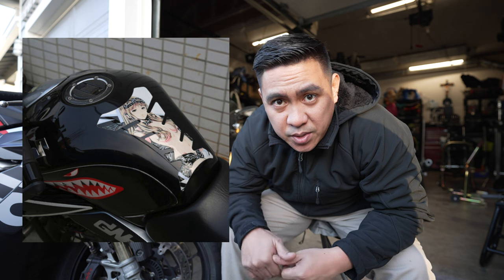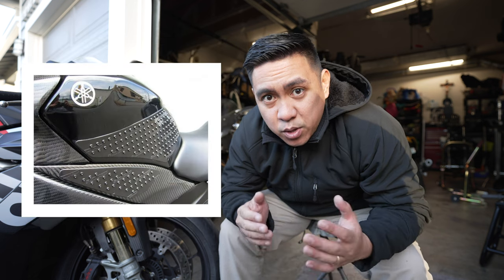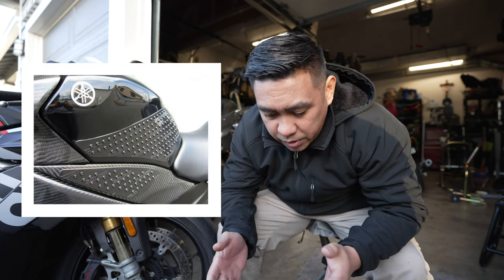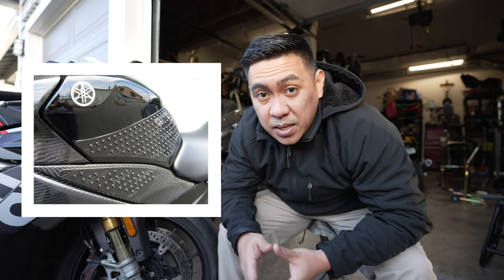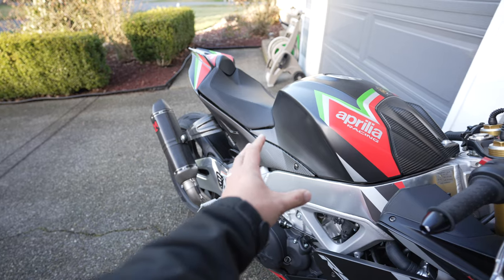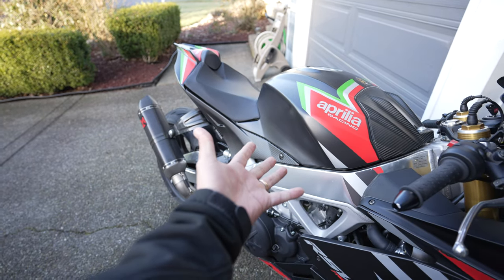First one: tank grips. And I'm not talking about tank pads where you put your grandmother's face on it and you put your crotch right up against the tank. I'm talking about grips for the sides of your legs. What do they do? They help you grip, especially when you're leaned over. The inside of your knee or leg is what keeps you on the bike when you're hanging off, like your favorite racer Valentino Rossi. And as you can see, I actually do not have any.